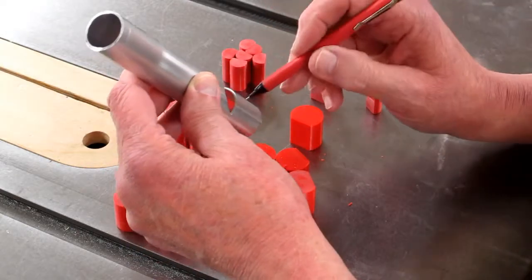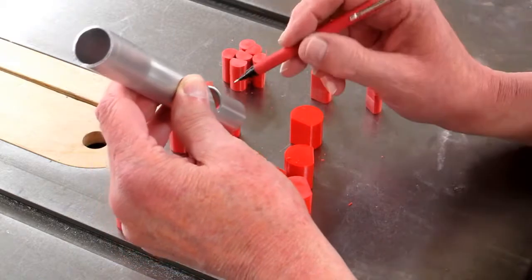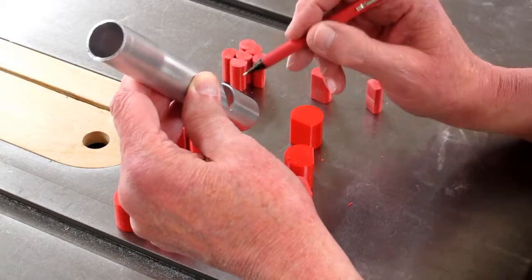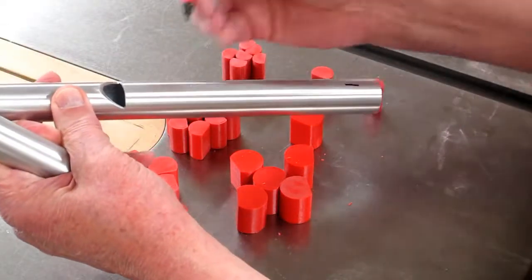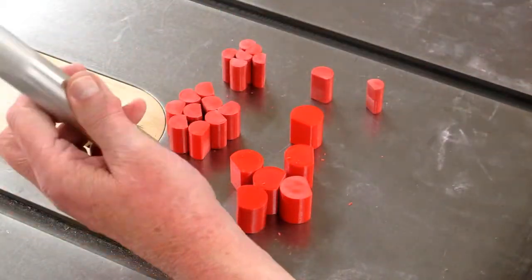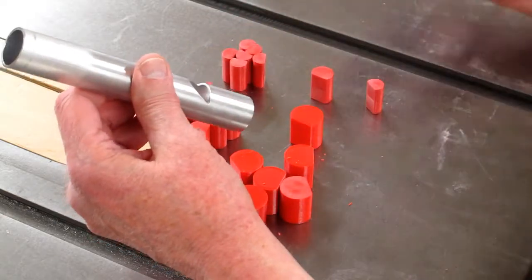When these go into the pipe, the flat of this block needs to be parallel to these two corners. When you're shoving this up inside the pipe — and on a full size pipe this is seven inches deep — once you get it up into position, you need some way to adjust that.